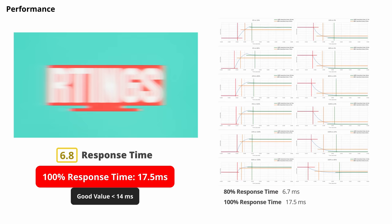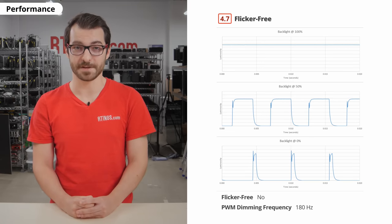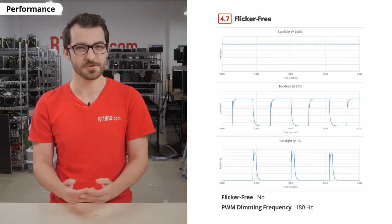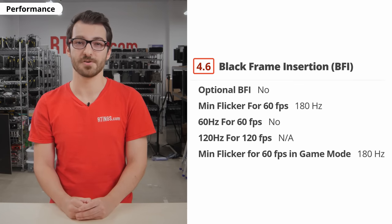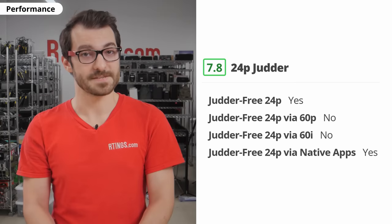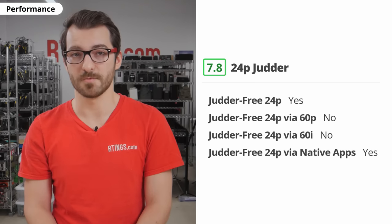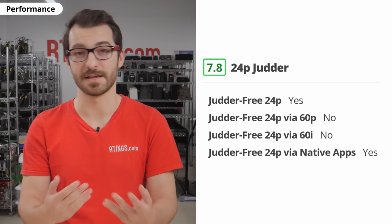Let's move on to motion handling. It's a 60Hz panel and the response time is just okay, so you'll see some ghosting in fast-moving scenes. You might also see some image duplication because the backlight always flickers at 180Hz. The flickering can cause eye strain and headaches for people who are sensitive to it, so keep that in mind, especially if you plan on using the TV as a PC monitor. There's no black frame insertion or motion interpolation on this TV. Because of the somewhat slow response time, there's no stutter in low frame rate content like movies. As for judder, which looks like a camera stutter and is most noticeable in panning shots, this TV can remove judder from native 24p sources or native apps, but it cannot remove it from a 60Hz signal like from a cable box.